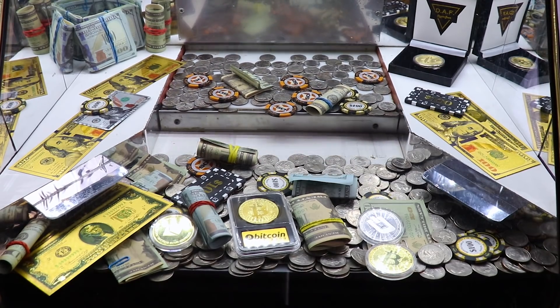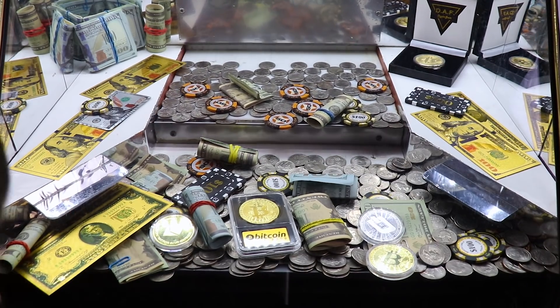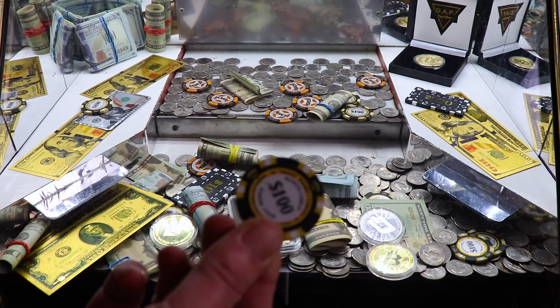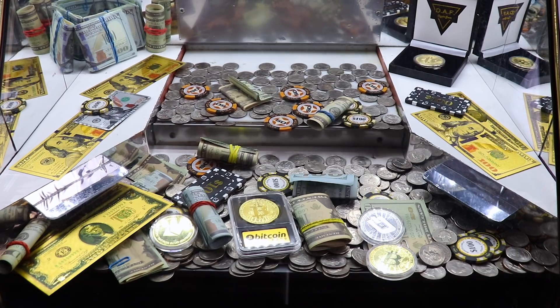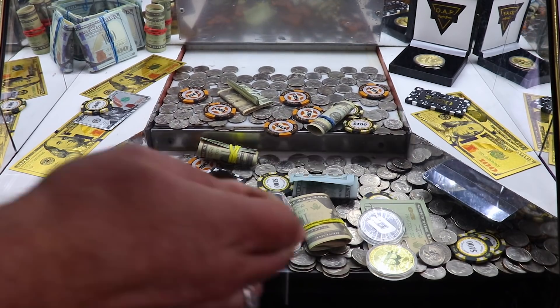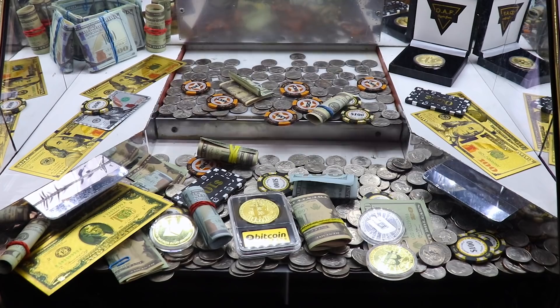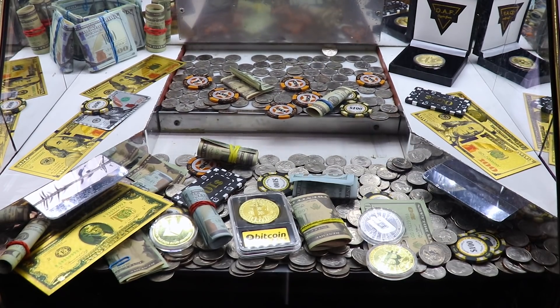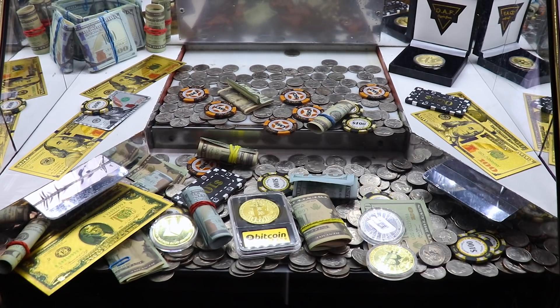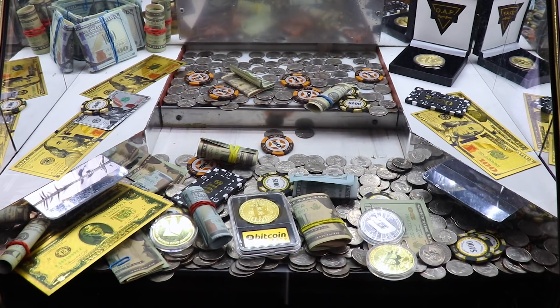I don't know if there's anything else. Oh, hit the hundred chip too! Man, what a good way to start this off. Excellent. So let's try to get this Bitcoin — try to get that fifty chip to fall off.